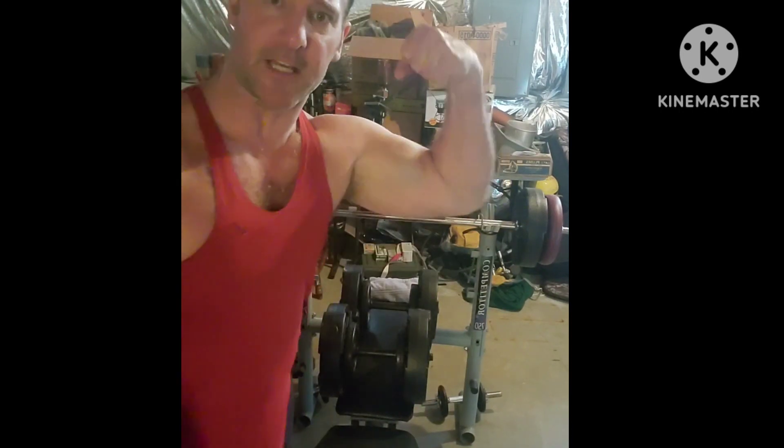And if you're watching this just for good times, thank you. Please like, share, subscribe. With that said, let's lift some weights here.